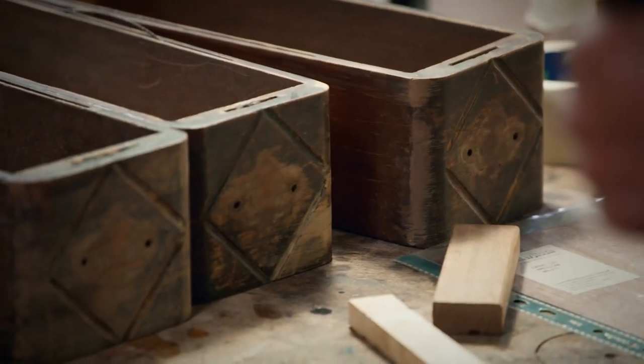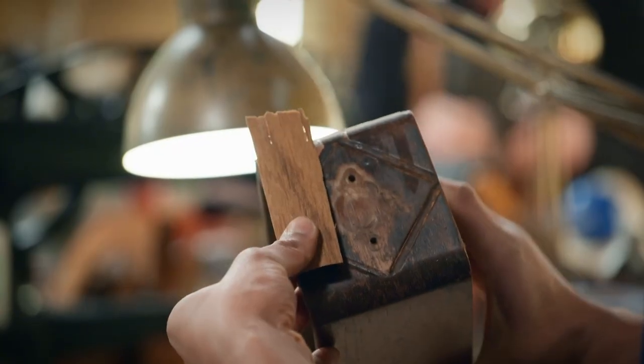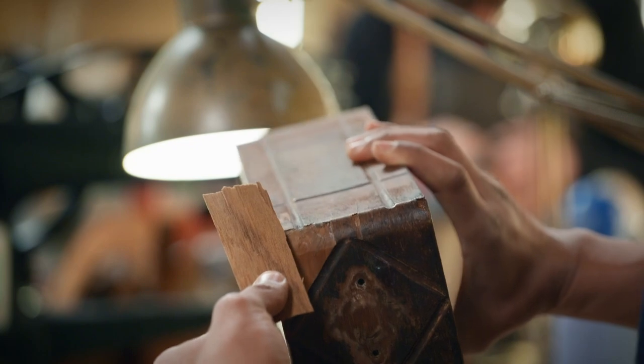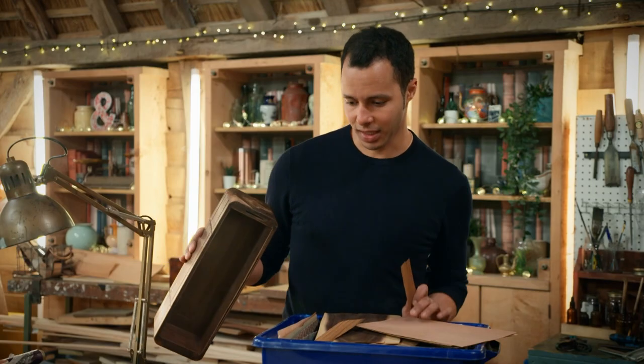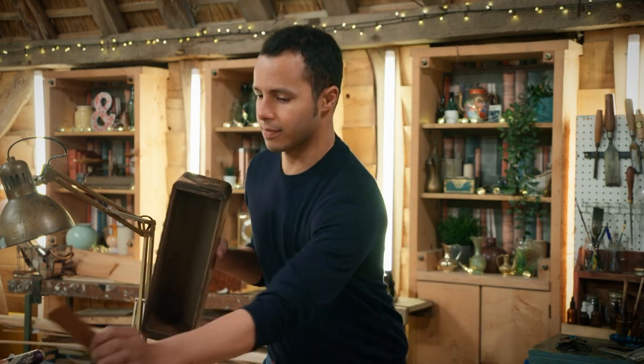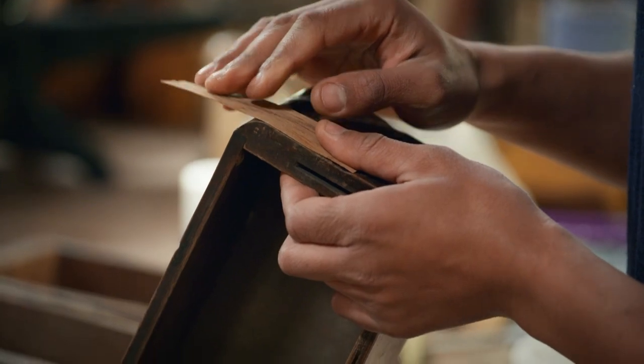There are lots of missing patches of veneer on all of the drawers. I think I found a really good match here. The colour is quite light, but the grain is a perfect match. Now that's quite brittle, and the problem with that is it's going to be really hard for me to bend that round the corner without it breaking.